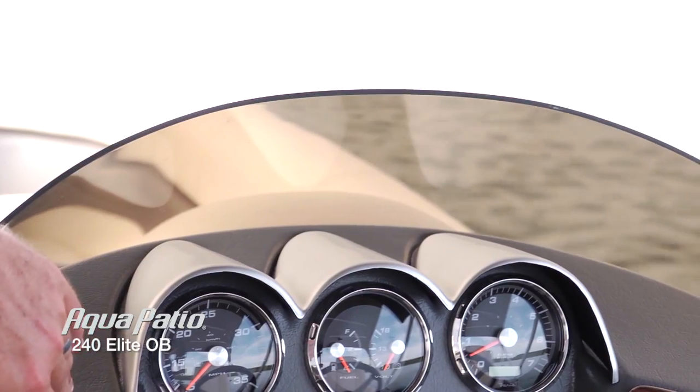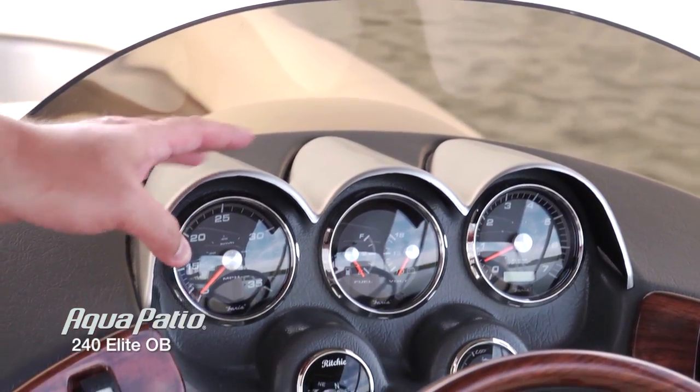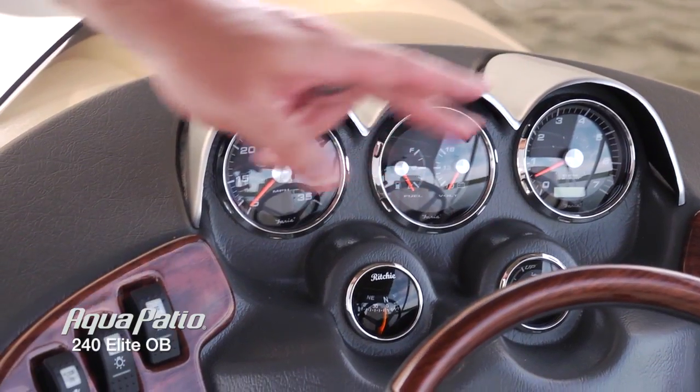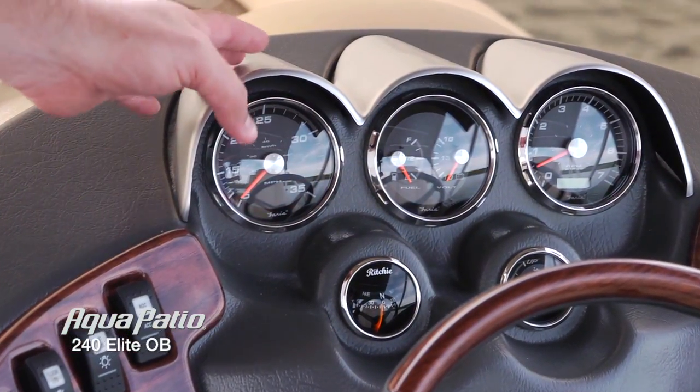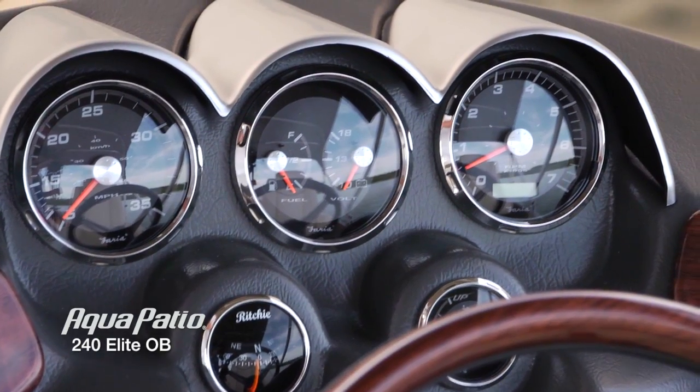The tinted windshield here is going to keep the sun off of that dashboard as much as possible. Easy to read, high contrast gauges with these protective hoods. Everything is just beautifully laid out, with all your switches right at your fingertips and a stainless cup holder.